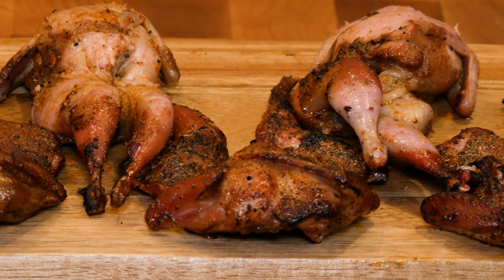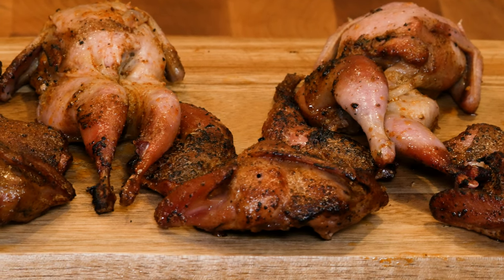Hey guys, Al from Eat More Vegans here. Welcome back to the channel where we cook all heritage-raised vegan-fed meat. Today we're gonna be doing ancho chili garlic smoked quail — it's gonna be amazing. Our first step is to make our dry rub, because we're gonna use our dry rub and our brine, just like I showed you in the beer can chicken episode. If you haven't seen that, I'll put a link in the description. Let's get started making our rub.